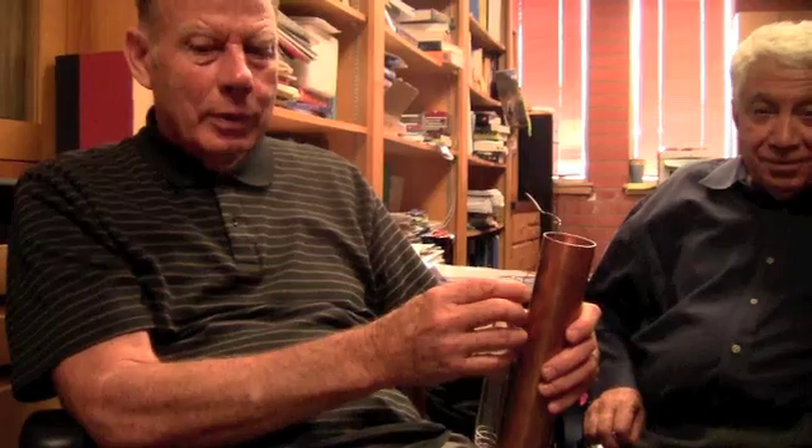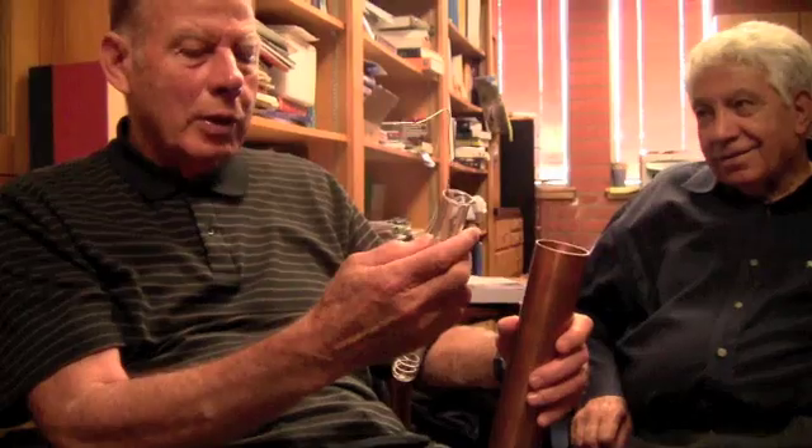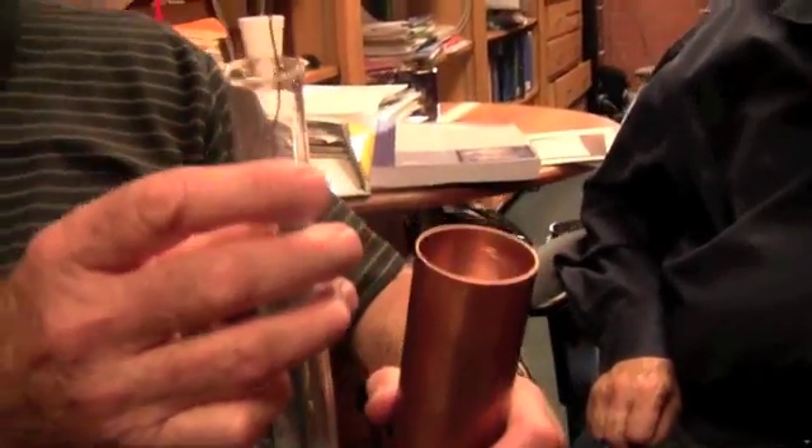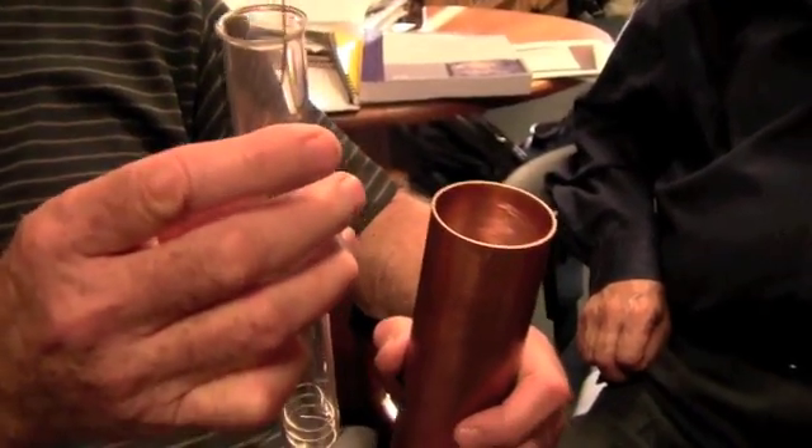If you can do the simplest thing to achieve what you want, a complicated design isn't always better. I have a whole box of these — I just pull a new one out for each experiment. I save the contents of each experiment in case anything came up and I need to go back and see if there's any transmutation going on. I have the palladium still in there — if I had money and somebody wanted to look at that, I could do that.